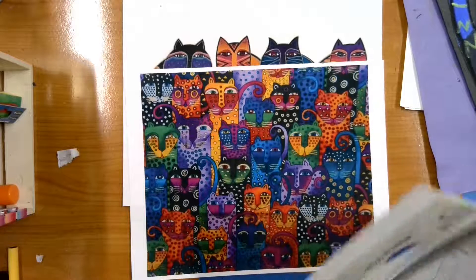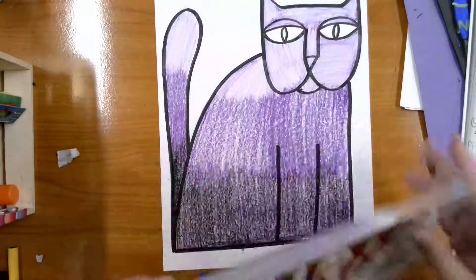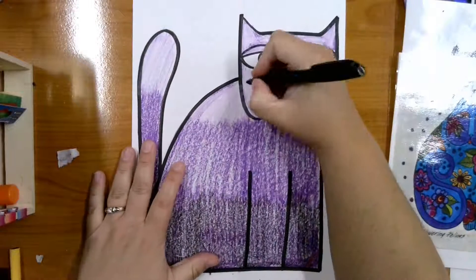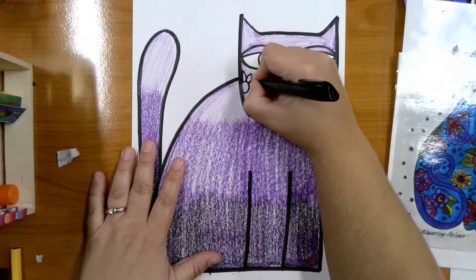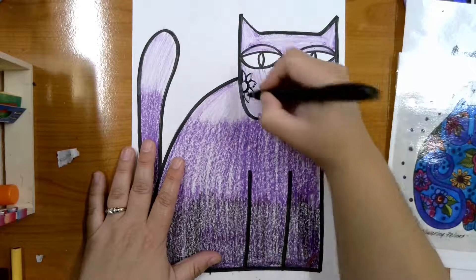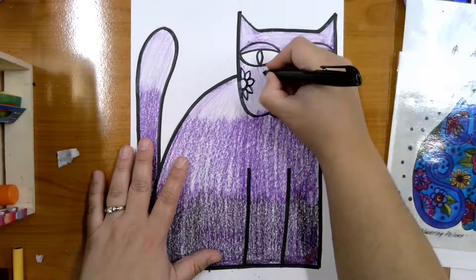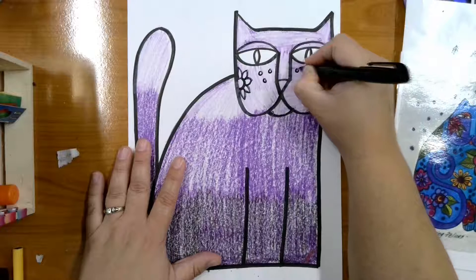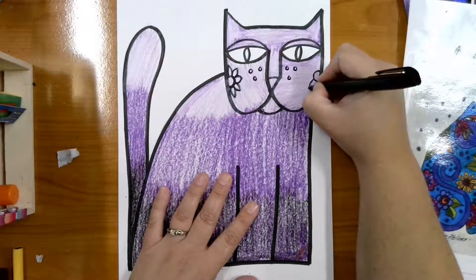You could use your oil pastels to add patterns, but we are just going to use our black marker to add some designs and patterns on top. She often would add floral designs, so you could draw flower designs on your cat. We don't have to color anything in — you're just drawing the outline so that those tints and shades show through. Patterns with shapes were often used in her designs as well.